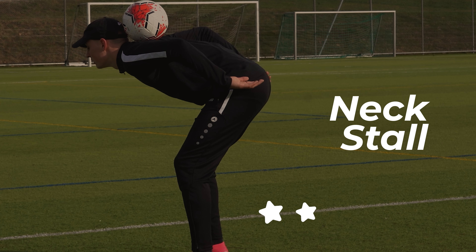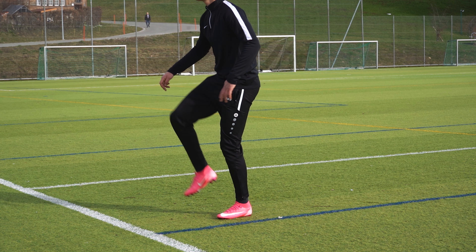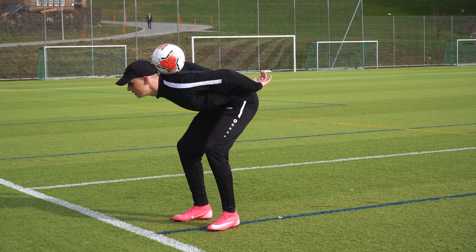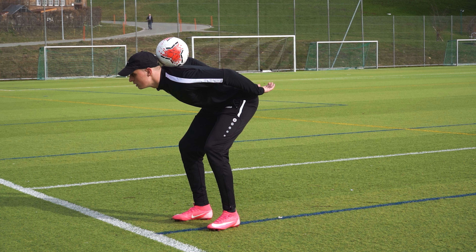The last trick is the neck stall. Try to flick the ball above your head. As the ball drops, lean over and catch the ball between the back of the head and the shoulder blades.